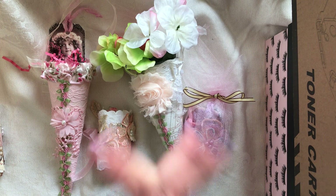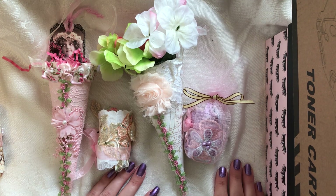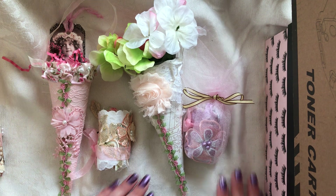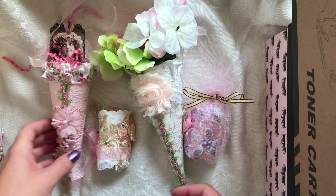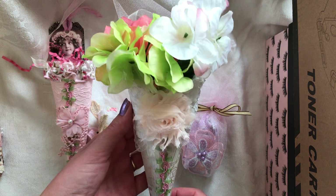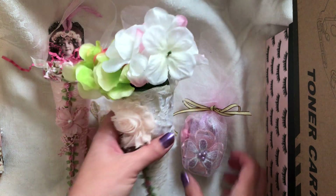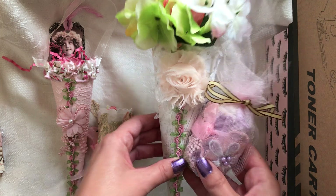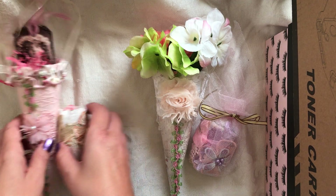Hi everybody, this is Rita with Bloom Stitch and I hope you are having a good day, a good Monday. I am really excited to share something new with you that I have not made before. These are a little sets cone, or a tussie mussy — I just love that name, tussie mussy — and a lace snippet.